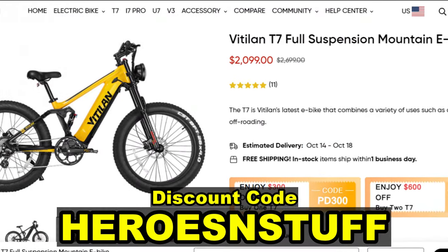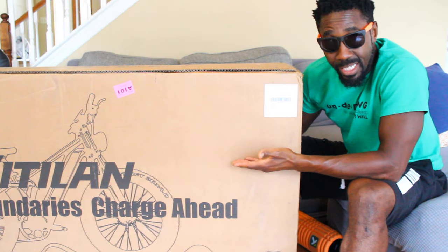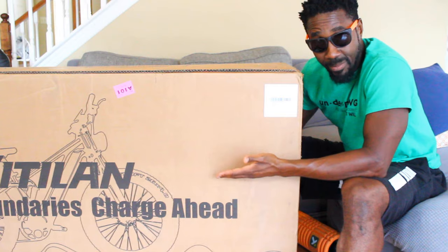To purchase this e-bike, feel free to use my link and my code in the description below to get a discount. What we're going to do is unbox this, put this bike together, go through all the features, go on road, go off road, and really test out the abilities of this e-bike.